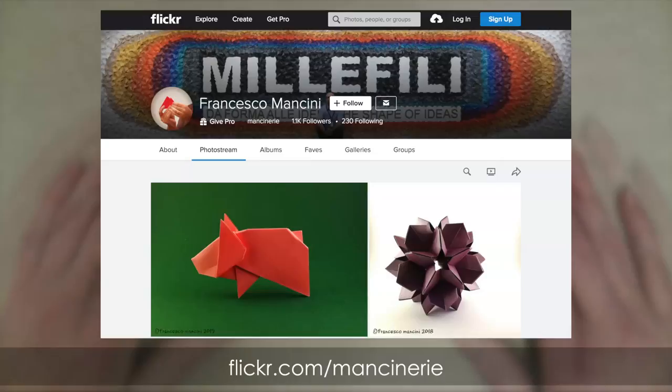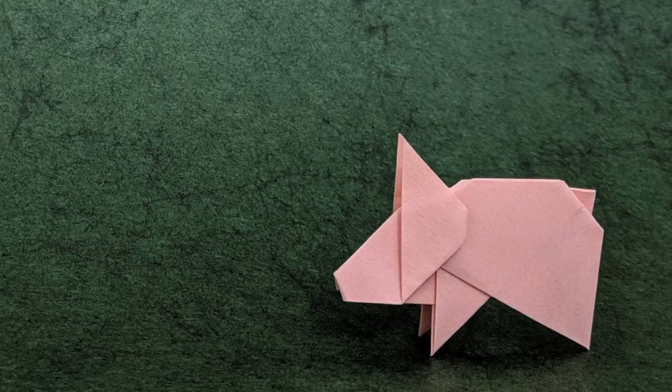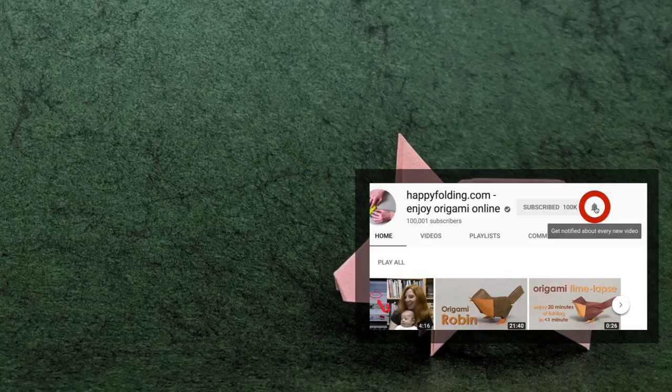And if you liked this video, do let me know by giving it a thumbs up, commenting below, and sharing it with others. How about you fold another model designed by Francesco following one of my tutorials, or check out my playlist of Origami Animals. Finally, subscribe to my channel and turn on notifications so you don't miss my next videos. Happy folding! Have a great day!